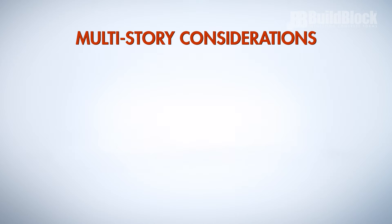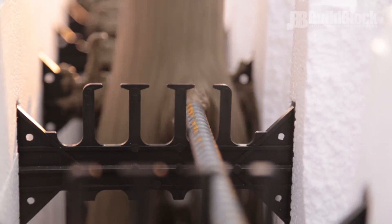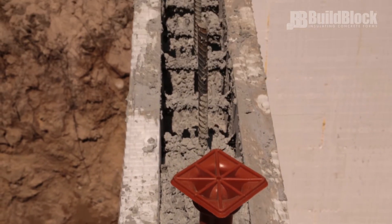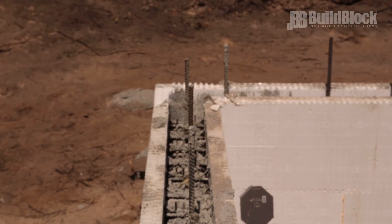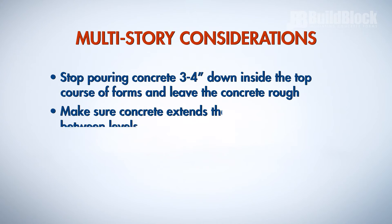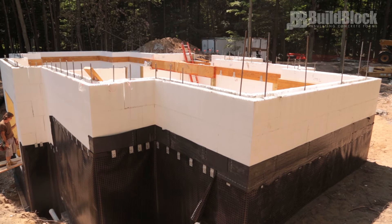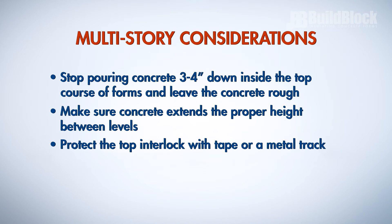Multi-story considerations. In multi-story structures, stop pouring concrete three to four inches down inside the top course of forms and leave the concrete as rough as possible. This keeps the cold joint or seam inside the ICF form, and when stacking forms for higher floors, this roughness gives concrete a good bonding surface when poured. This only applies to the top course between levels. Always make sure rebar extends the proper height between levels to ensure continuous reinforcement laps. Protect the top interlock with tape or a metal track if continuing up the wall with another story.